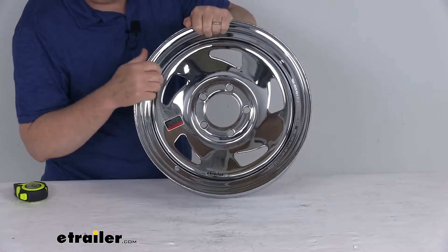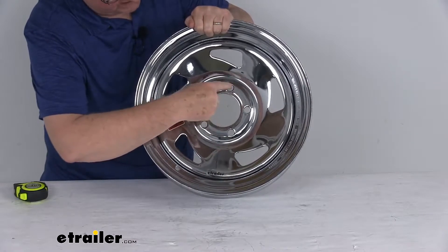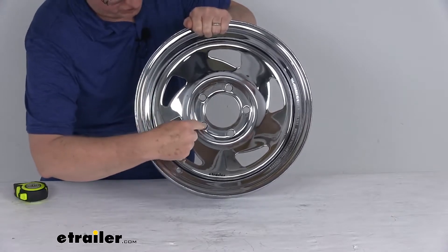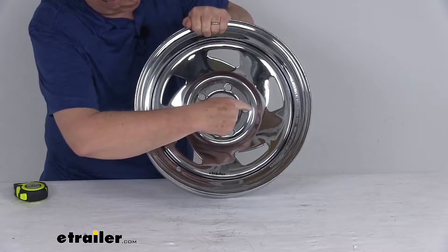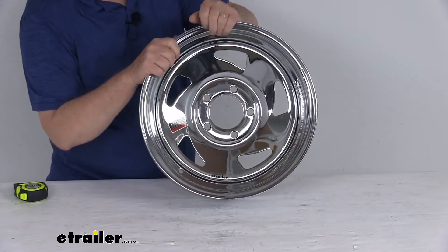If you want to measure the bolt pattern on a wheel with an odd number of lugs — in this case five — all you do is pick one of the holes, let's say this one, and measure across to either one of the adjacent holes. The trick is to measure from the center of the starting hole to the furthest edge of whichever hole you measure to.